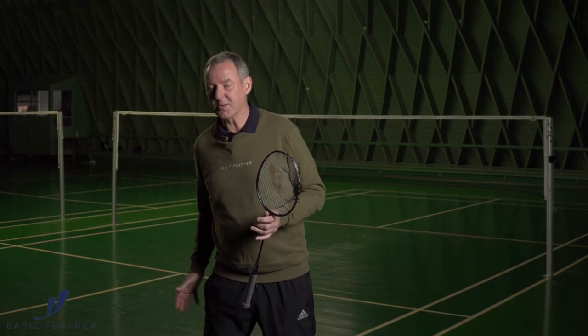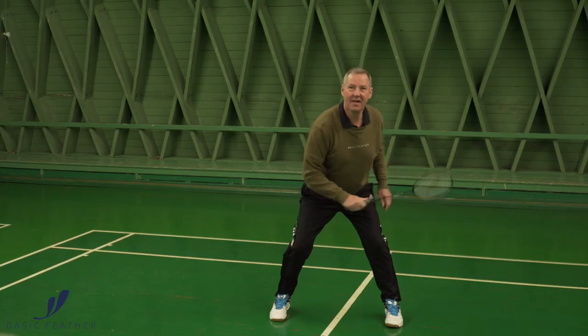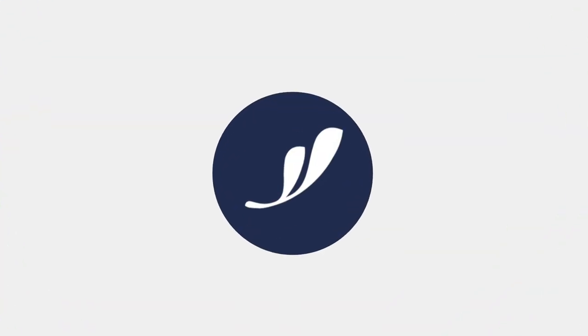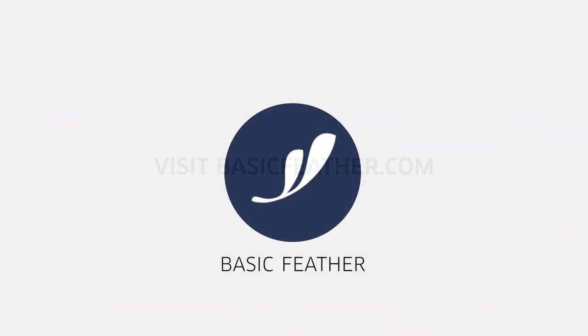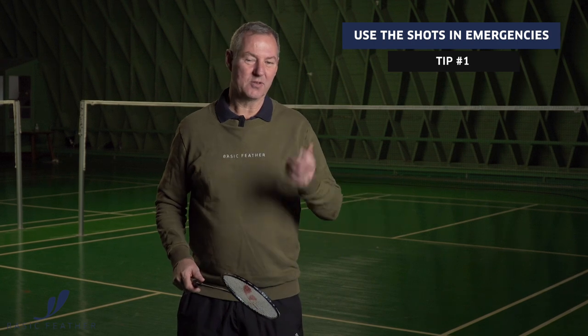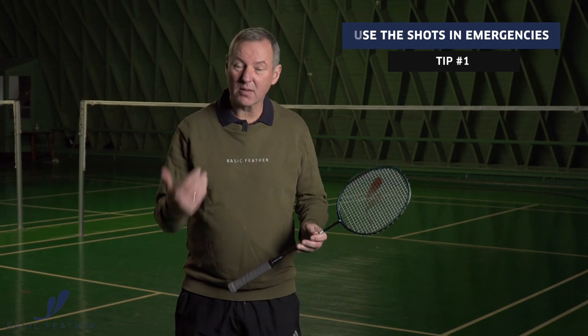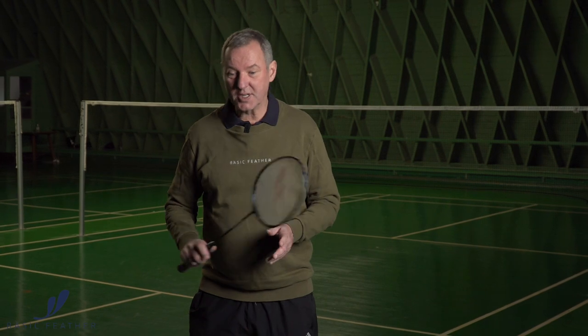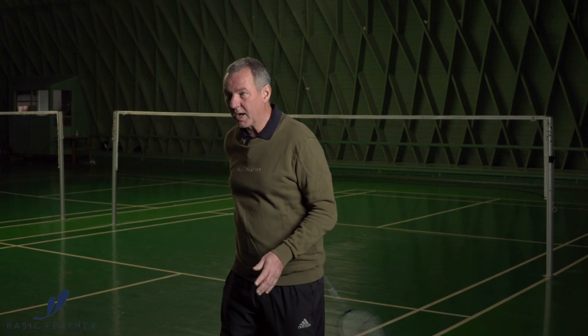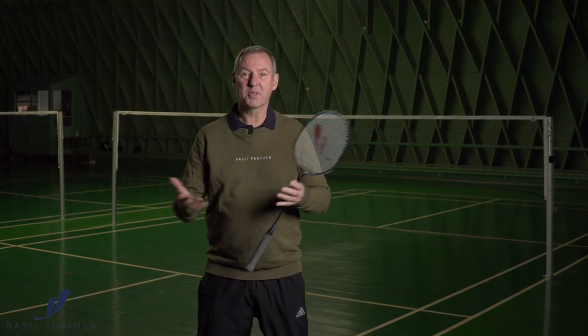This shot is a little bit of an emergency shot — a trick shot between your legs or behind your back. The following shots are not regular shots; it's what I call emergency shots. It's not something that you would do under normal circumstances, but sometimes you are forced into a situation where you have to either defend between your legs or even behind your back, in what I call this split second.